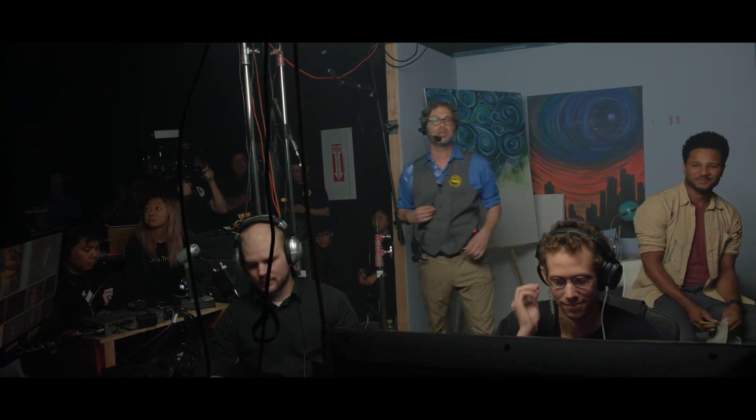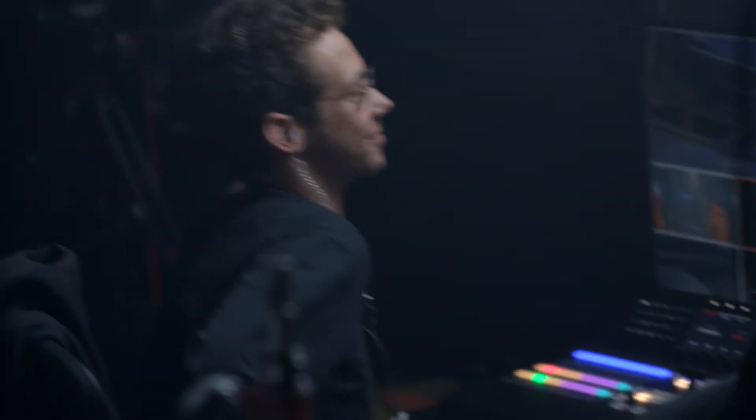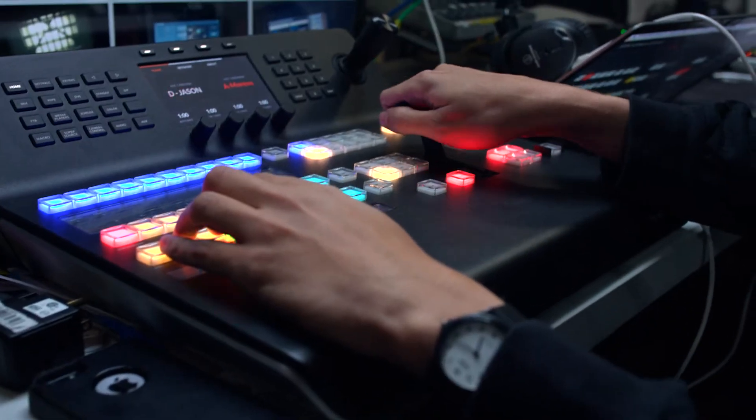We always start out with a mission control countdown — everybody kind of checks in. When Steven gives me the go, I ignite the countdown clock. Then we do a traditional space launch countdown, almost 10, 9, 8, all the way down to 1, and then go into opening credits. I sit there, take a breath, get ready to go, and then once that opening credits sequence ends, I pass the T-bar down and then we're going live in the show.